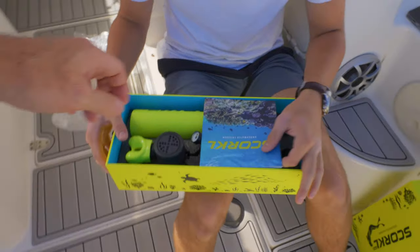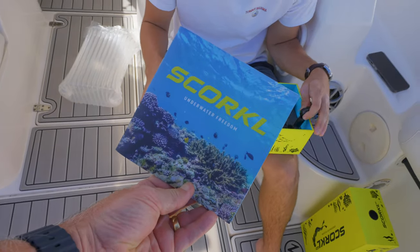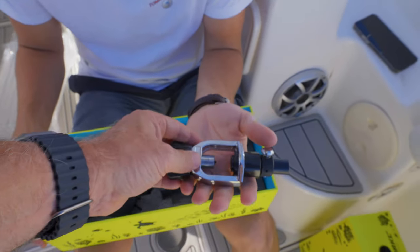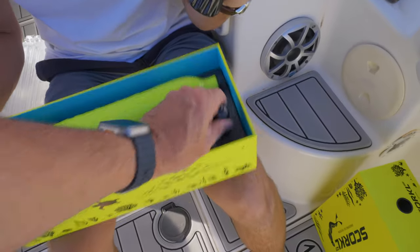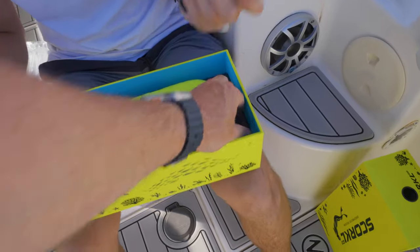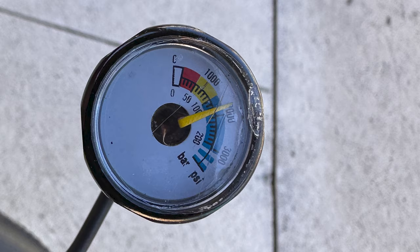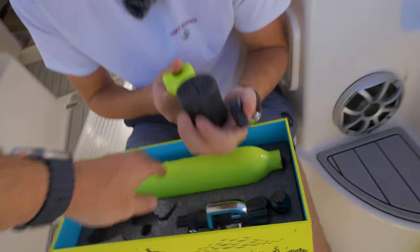We've got the how-to guide, which I will read for you because I know you don't read how-tos. That looks like the connector for a scuba tank to fill it up. And that is the compressor adapter, which we're not going to use either. The main reason I got the pro is you've got the gauge here — it's the gauge attachment.